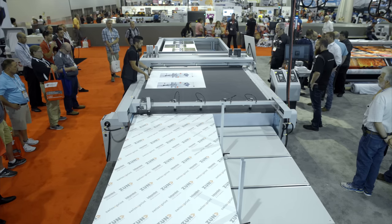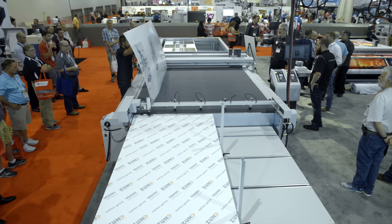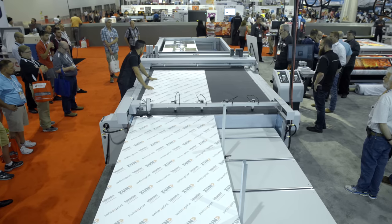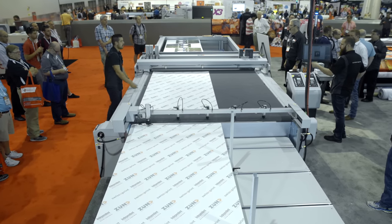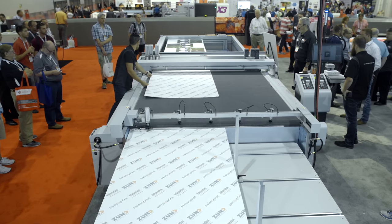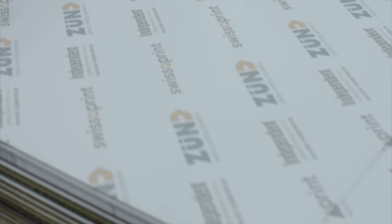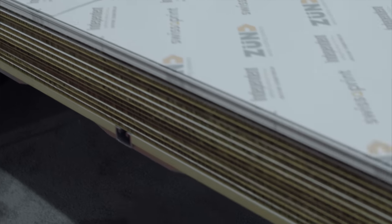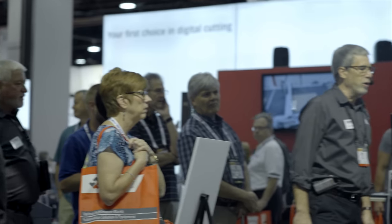It's read the register marks. Now it's telling the operator how to flip the sheet over — only the first sheet has to go through this. Once it's read, it knows that it has to cut; it knows whether it's going to cut 50 sheets, 500 sheets, 10 sheets — whatever you have in your stack — and it will know how to proceed.